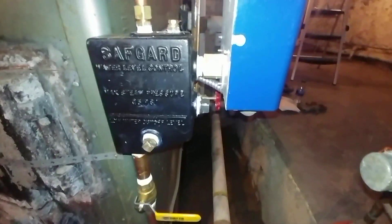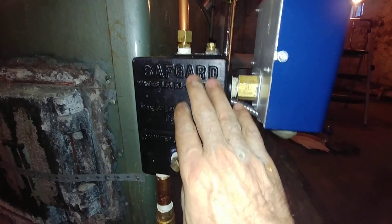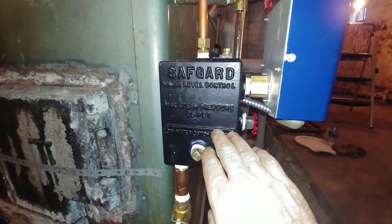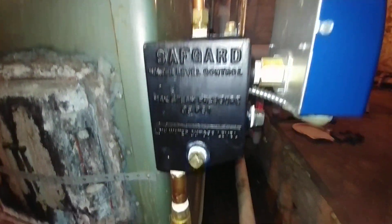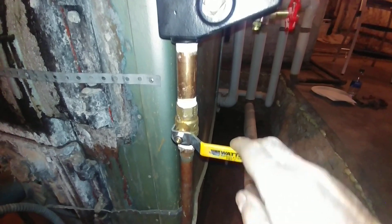What we've done is completely removed it and instead installed a probe-type Hydro-Level low water cutoff. We installed it on a manifold that can be special ordered from Safeguard. You still have to blow it down — there's the light coming on.